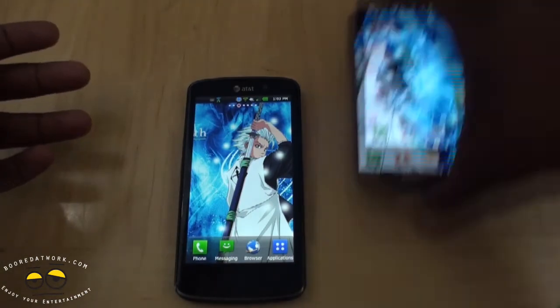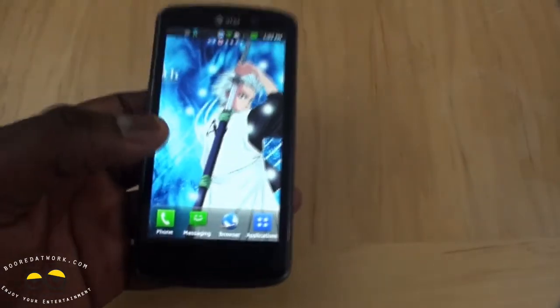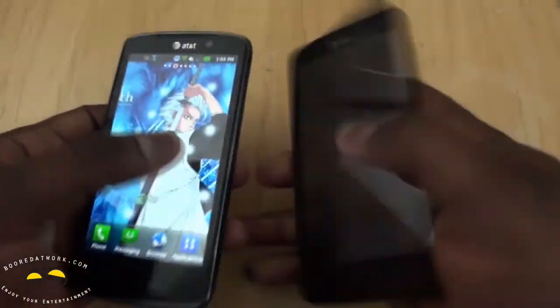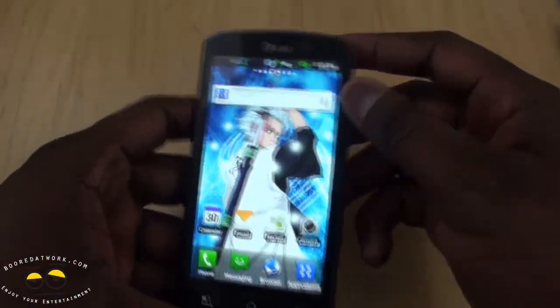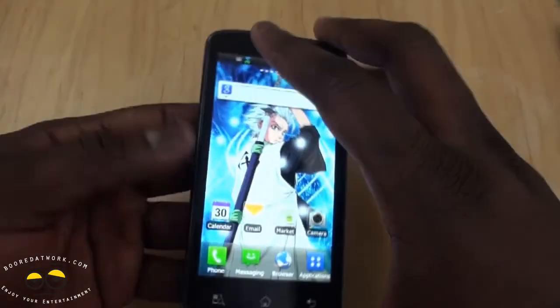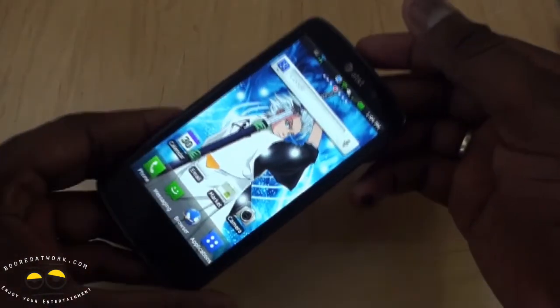The device itself is pretty light for an LTE device. Compared to the Vivid, which is actually quite heavy and thicker — the Nitro HD feels very light. Design-wise, it's got a mesh grip on the back. It's a very plain design for an LG device; on the top it feels a little plastic, which I wish they'd changed to a more polished finish. But I do like the back grip and the fact that it's a very light device overall.